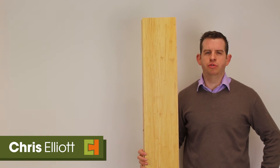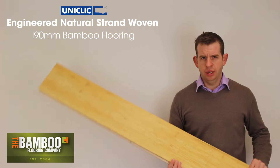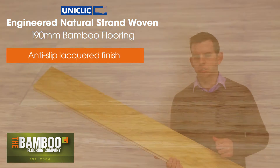Hi, I'm Chris from the Bamboo Flooring Company. This is our engineered natural strand woven Uniclick Bamboo Floor. It is the natural colour of bamboo with a Bonner Naturel anti-slip matte lacquer on the top surface.